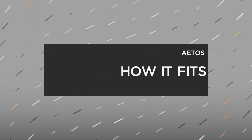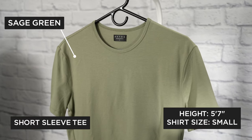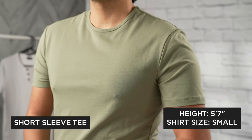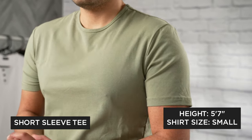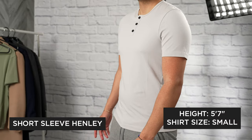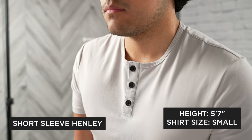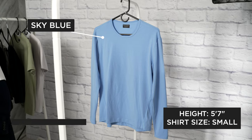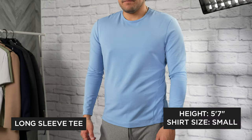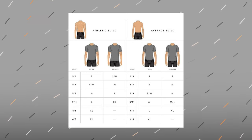Now I'm gonna go through each of the shirts and show you how they fit. This is the short sleeve tee in the color sage green. This is the short sleeve Henley in the color mist gray. This is the long sleeve tee in the color sky blue. For reference, my height is 5'7 and I'm wearing a size small. And this is the size guide to help you guys out.